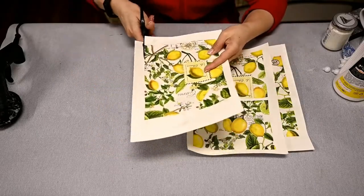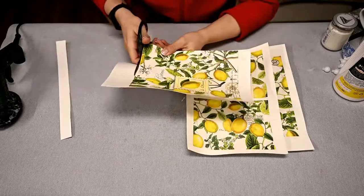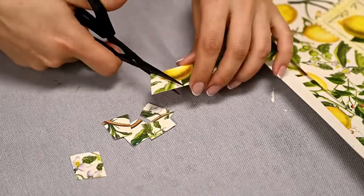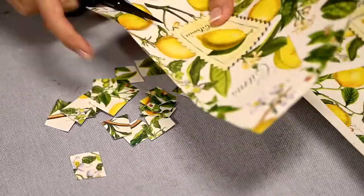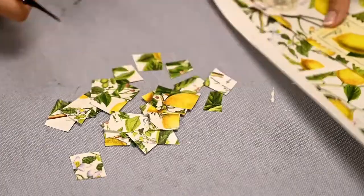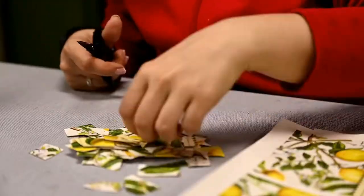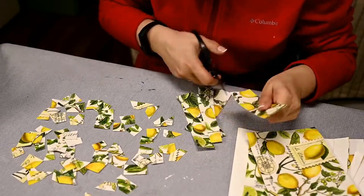I'm waiting for it to dry well, cutting off the white edges, and then cutting the images into small uneven squares, trying to make them in a range of sizes. This will take some time, although much less time than preparing a real mosaic, which is what I'm going to imitate.